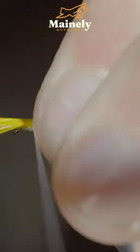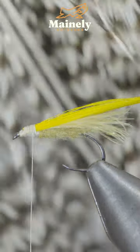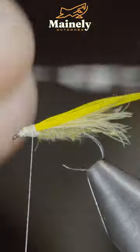Before grabbing some more CDC and securing it on top, snip your excess free, before securing a pinched yellow feather on top. Snip the excess free and grab some saddle hackle.